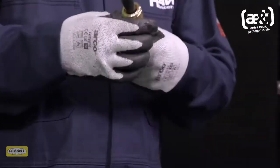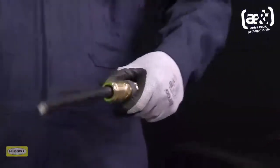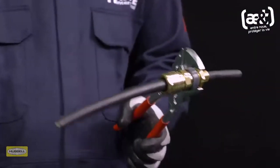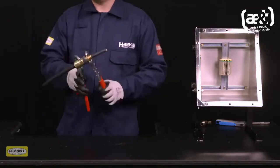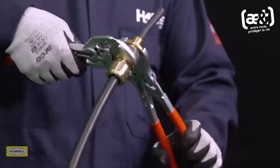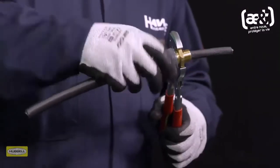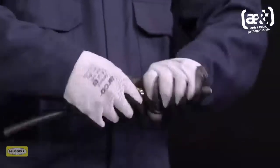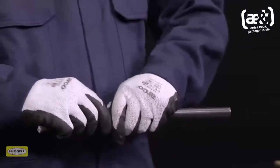Support the cable to prevent it twisting. Grip the entry with a spanner or wrench. Use a second spanner or wrench to tighten half to three quarters of a turn. Unscrew the middle nut. The armor clamping ring should now be locked in place. Visually inspect that the armor or braid has been successfully clamped between the spigot and the armor clamping ring.